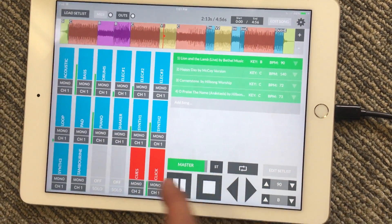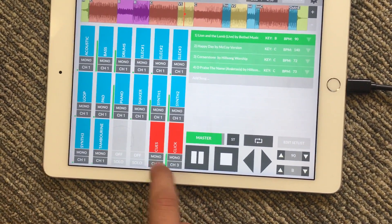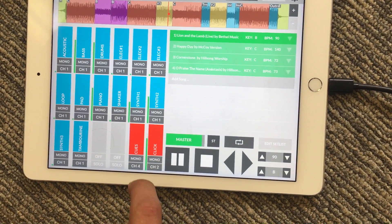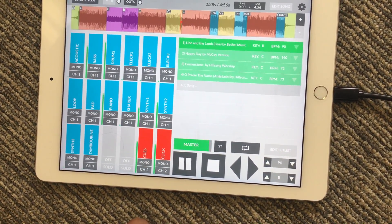So if I want my click and cues to go to output three, they go out output three now. Let's set these back to output two — chorus, two, three, four.